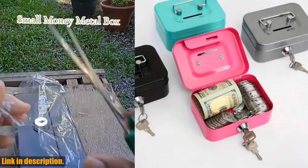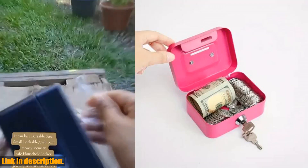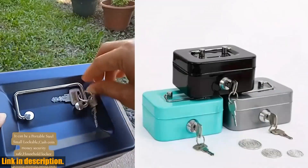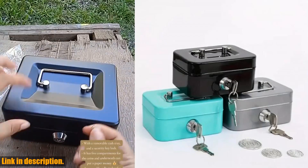Hey there, welcome back to the channel. If you are new here, don't forget to hit that subscribe button and turn on notifications, so you never miss out on the latest reviews and product recommendations. Today, I want to talk to you about the Metal Cash Box Mini Safe Lock Box.